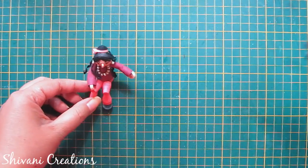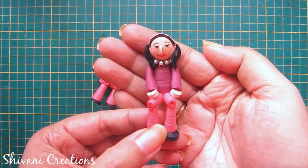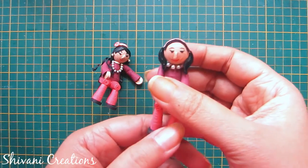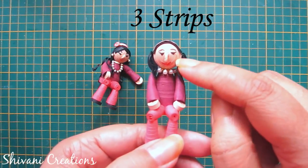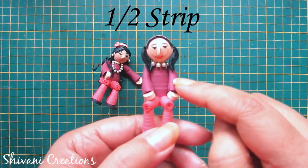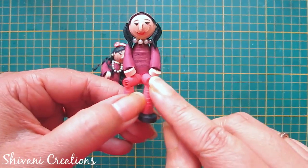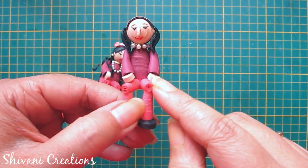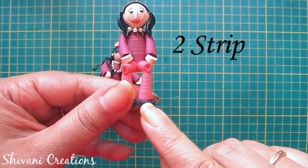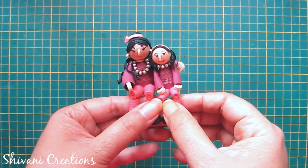In the same way I have created the daughter with the same procedure. Isn't it looking cute? For the face I used 3 strips, for the body 4 strips. Hands are made using half a strip, palm is made using half a strip, and legs are also made using half strips. For the foot I took 2 strips. So the mom and daughter duo are ready.